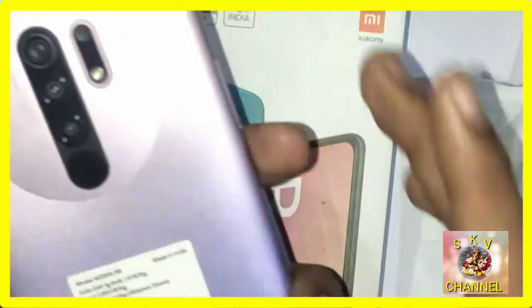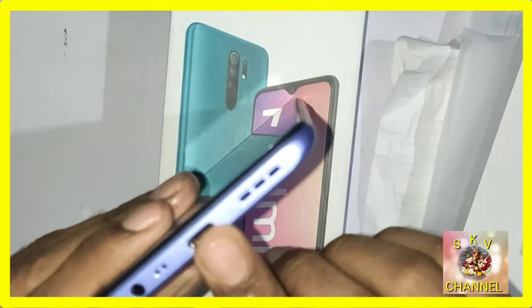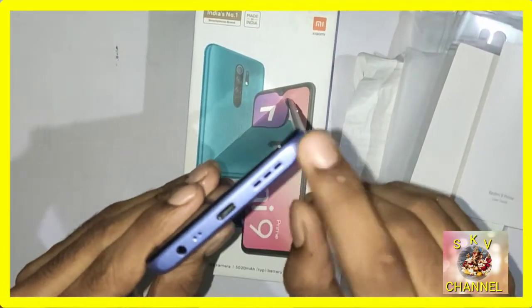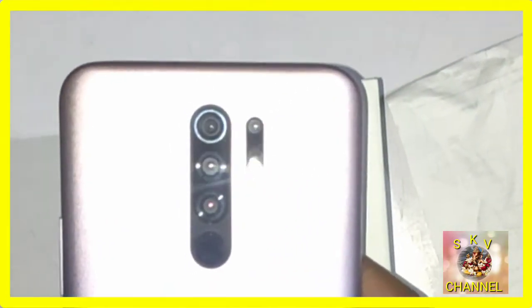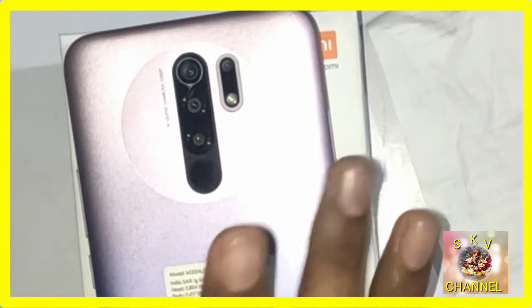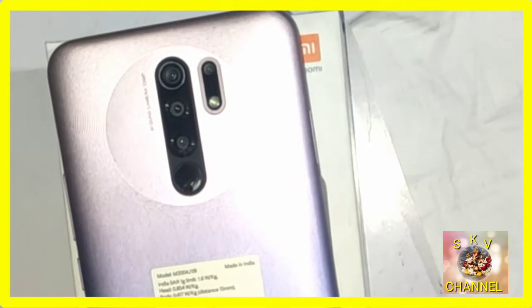The phone has a Type C pin at the bottom and a speaker. There is also a sound effect speaker and a 3.5mm headset jack. The 3D back cover is shiny and attractive. There are two variants: 4GB RAM with 64GB storage, and 4GB RAM with 128GB storage.